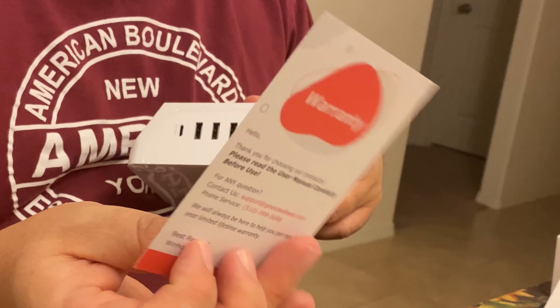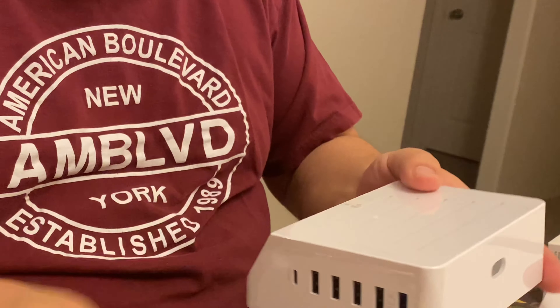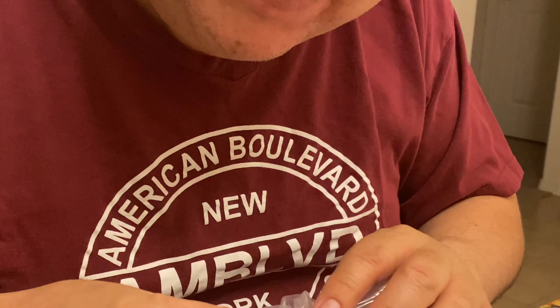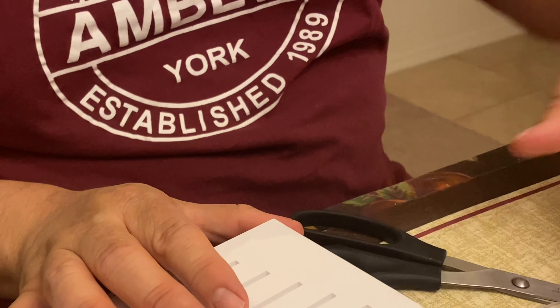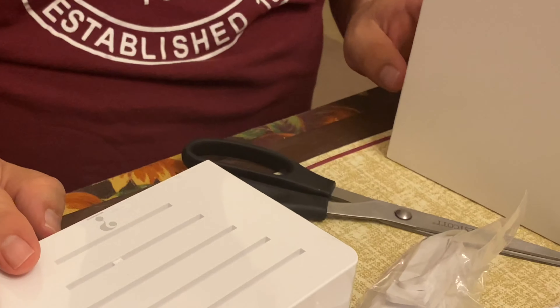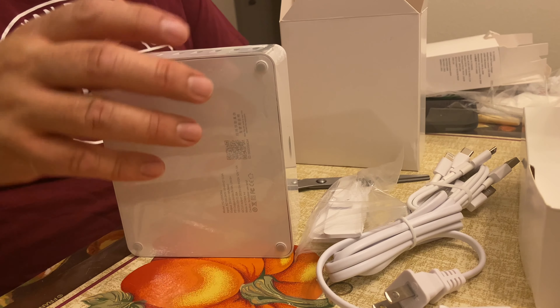It has a warranty as well. This is the base and these are where the little stages will go. I'm going to leave it in plastic for now — that's essentially it. Hopefully I can do a review of how it works. Thank you for watching and don't forget to like and subscribe and hit the bell button.